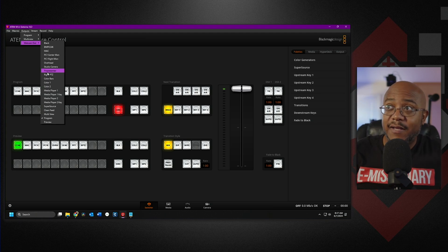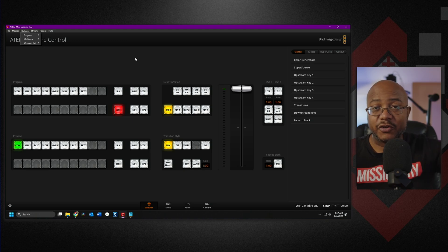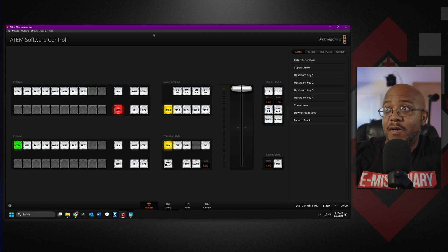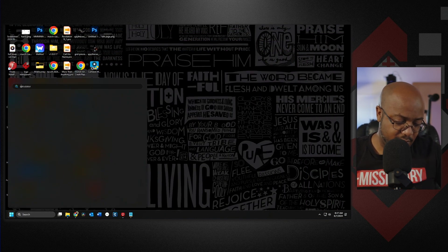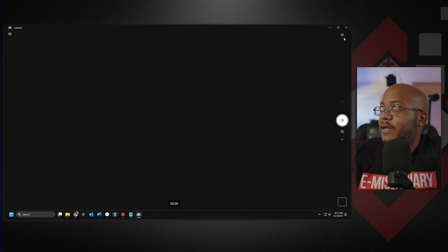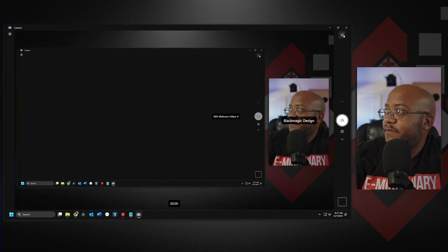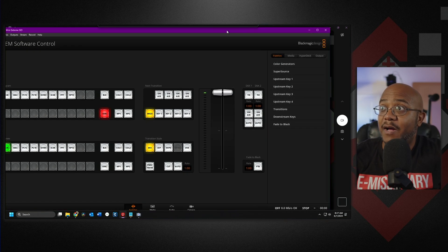Say you want to connect this to your computer — let your computer be the multi-view and let the HDMI be the program out. Let me just move this over here and open up the Windows Camera app. Let's change this to the Blackmagic one. There's the Blackmagic one going on into infinity. This is the USB output because it's set to do the program out — the same thing that you're seeing.